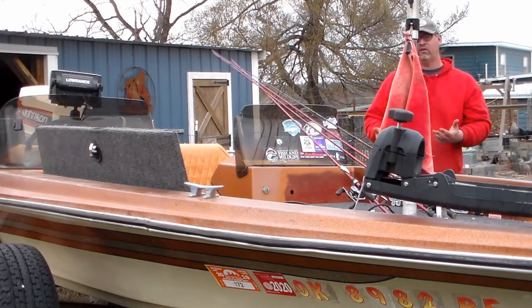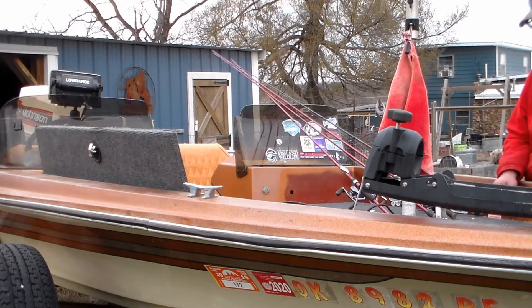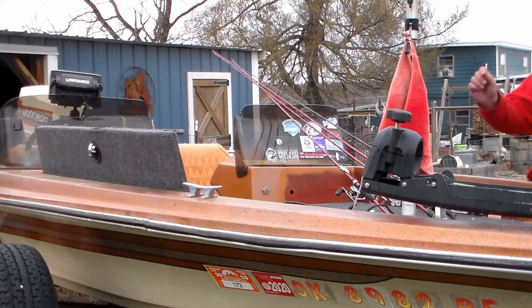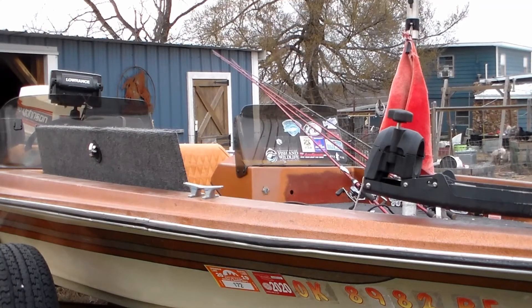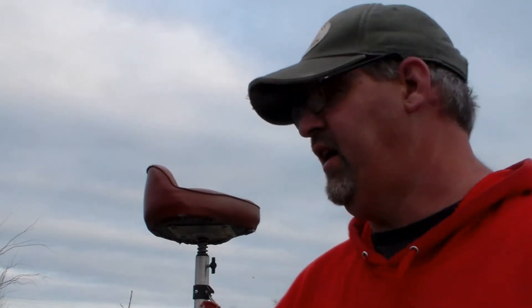I'm just going around scouting the shorelines or mid-depth of the shoreline. See if I can't see a bed mid-depth, then what I do is I flip a worm in there and keep on irritating the big girl or big boy, keep on irritating her mate. That's all I can do — y'all know how that is.